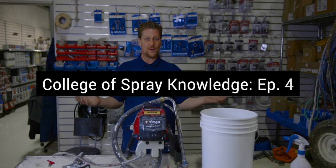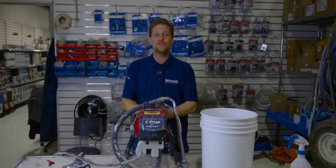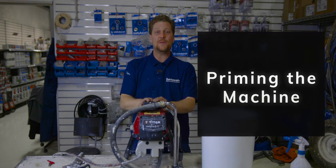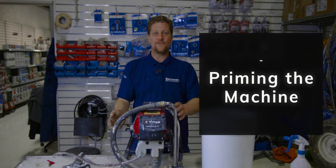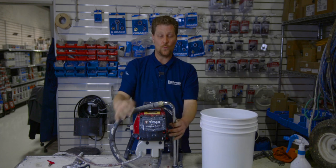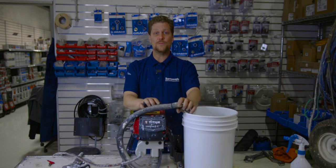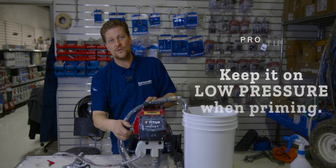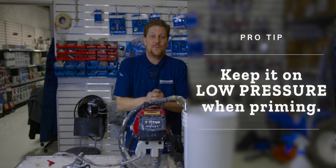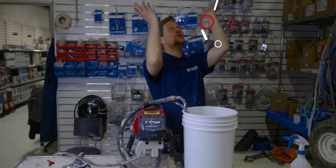Last time we showed you all the components. Now we're actually going to put it to practice and put some paint through it. First step, we're going to prime the machine — meaning we're going to evacuate all the air out. Because it's an airless machine, we want no air in it. So we put it into water and then turn the machine on. But before we turn the machine on, always make sure it's at low pressure. Some mishaps that could happen: your tube gets a little clogged, it blows out, and you shoot everything up in the air.